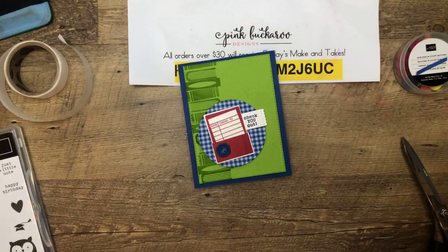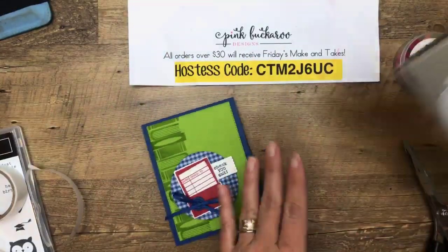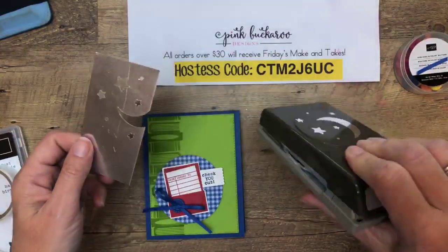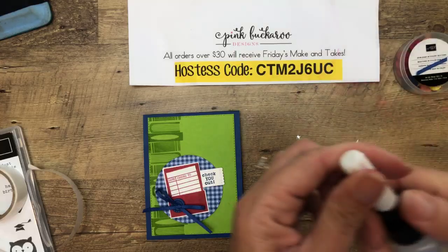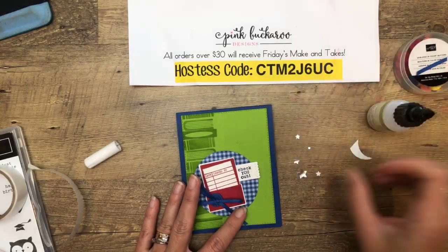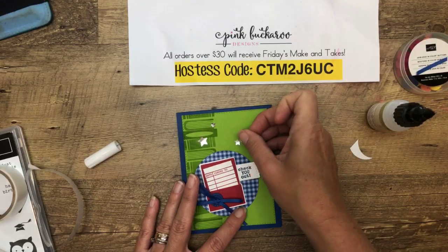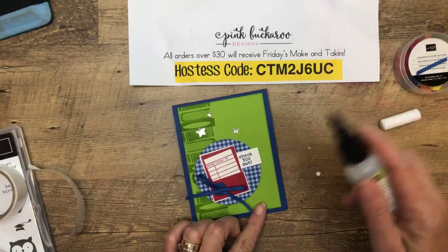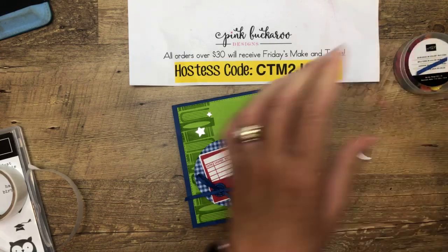The best part of Stampin' Up is that we have the ribbon, the ink, the cardstock, the accessories — all in colors that match, so you don't have to struggle trying to find things that match. This is the Blueberry Bushel eighth-of-an-inch grosgrain ribbon. It carried over from last year and is in our annual catalog again — I'm really glad about that. I like a tiny, thin ribbon — doesn't bulk up your cards. And I felt like it just needed a little something up at the top, so I grabbed some silver foil and the Twinkle punch — we're going to use those cute little stars.